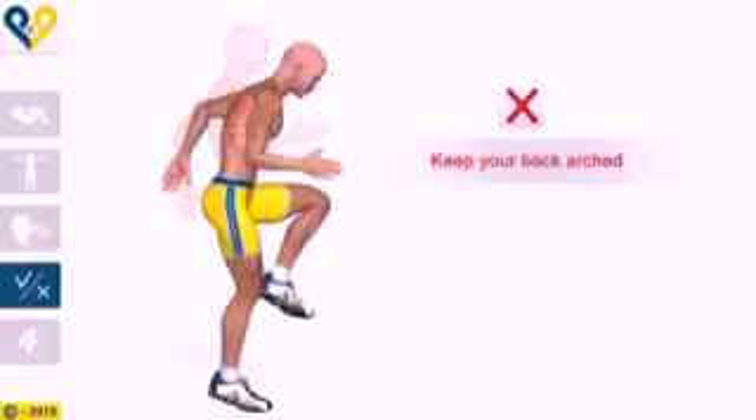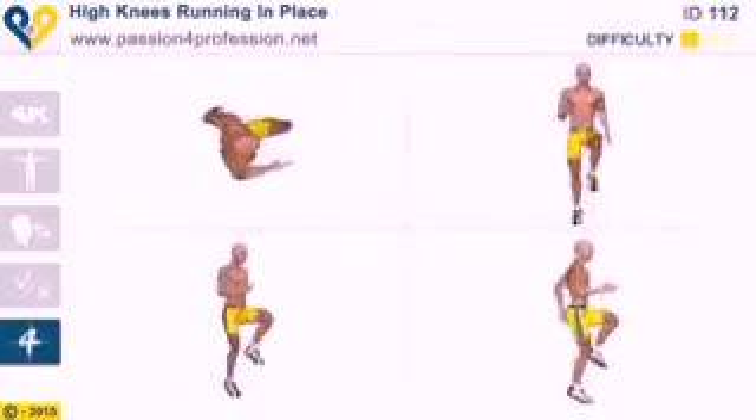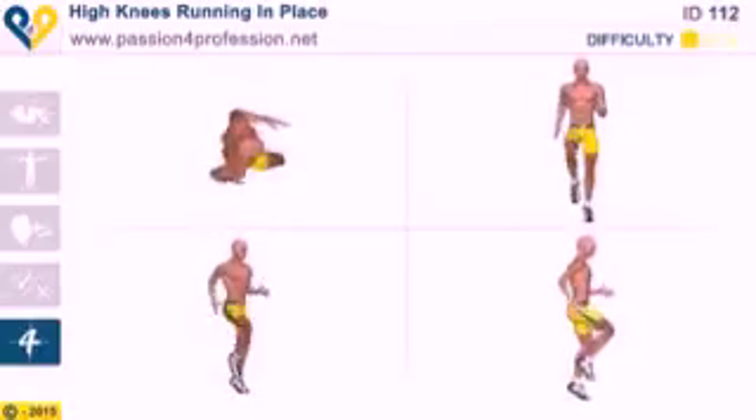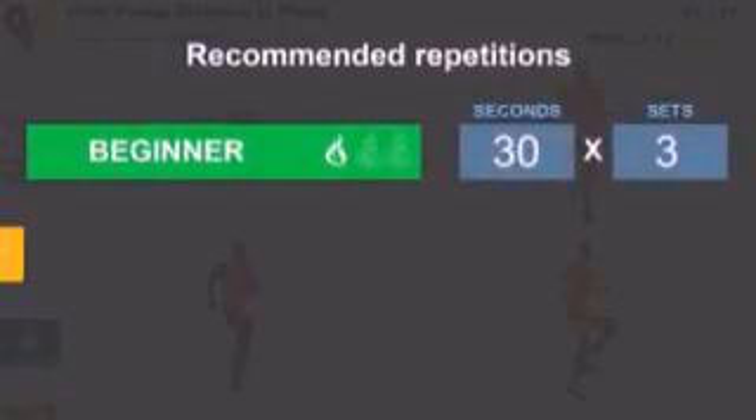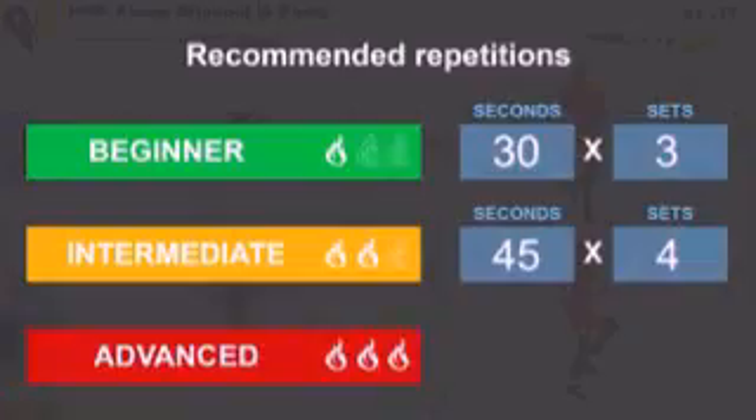End of the exercise. Muscles involved, breathing. Common mistakes: keep your back arched. Recommended repetitions: beginner, intermediate, advanced.